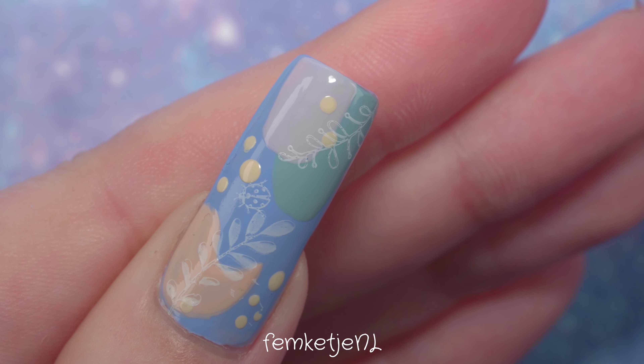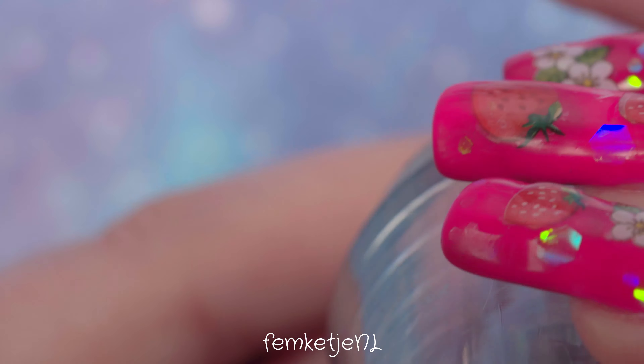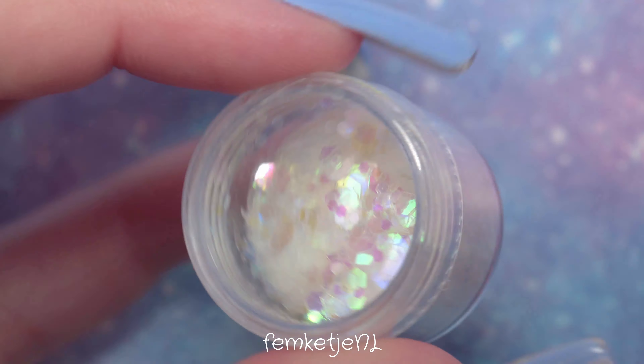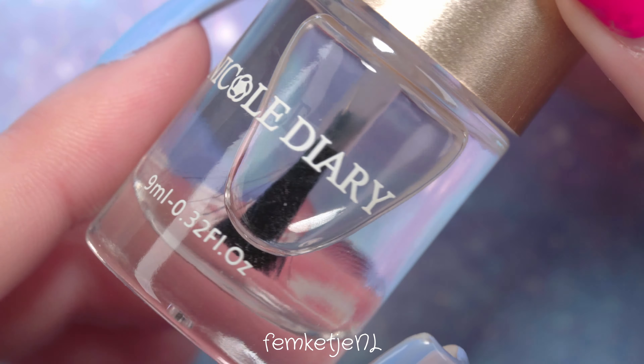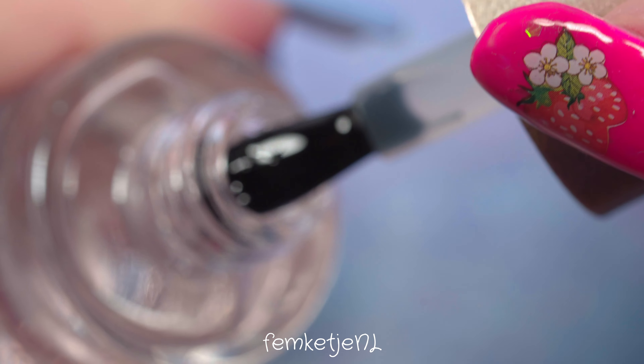I'm going to use the stamper by Essence — unfortunately it's discontinued, but it's the best stamper I've ever used. If you have recommendations for stampers you love, let me know in the comments, because I'm curious to find a new favorite and I'm sure others watching are too. I'm adding a couple of different stamps — leafy kind of designs — and the plate also had a little ladybug image, which I thought was so cute to add since it's spring and spring has sprung.